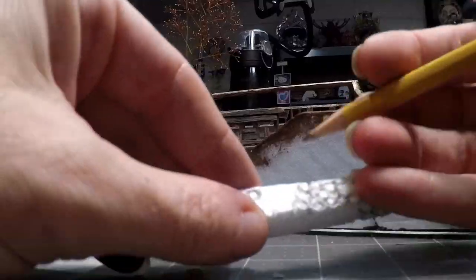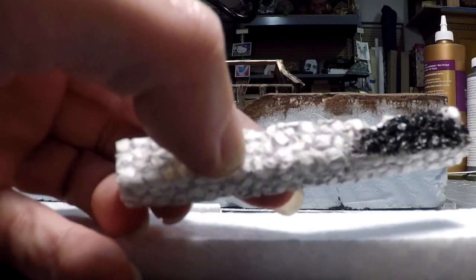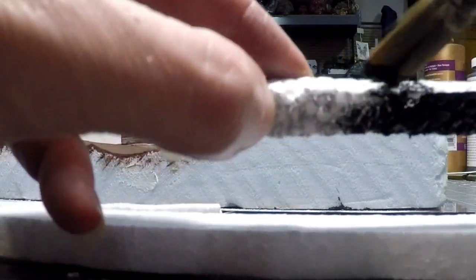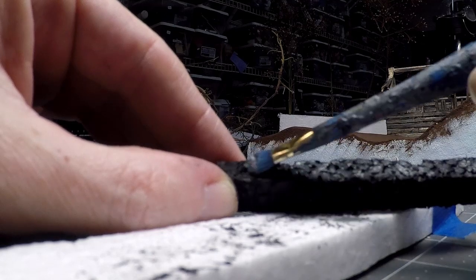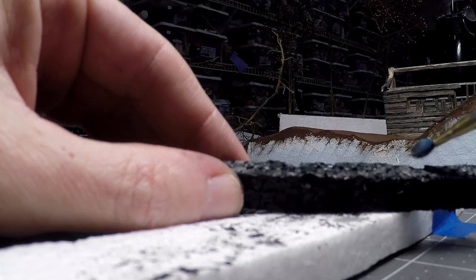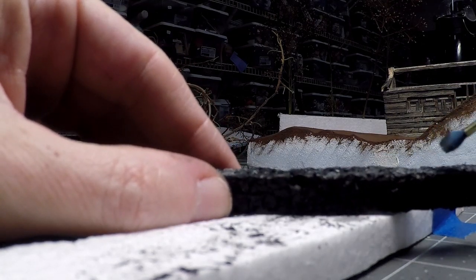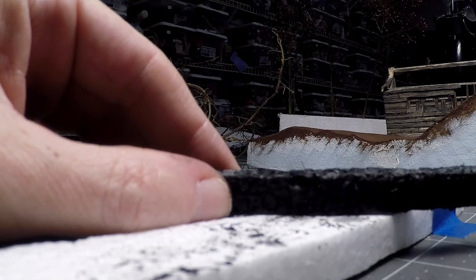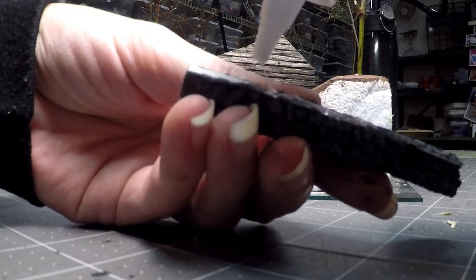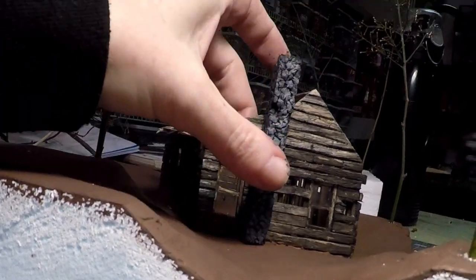Now I'm going to make the chimney. I just used a piece of regular white foam, took a sharp pencil, and drew all the stones all over it. I'll paint it all black and then use a dry brush method with some grays to make the stones look realistic. It was looking a little too crisp, so I took my fingernail and clipped off the edges of the stones and pulled out some areas to make it look like the chimney was crumbling and old. Then I added some glue and glued it to the house.